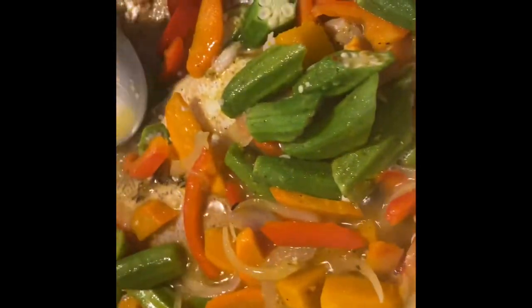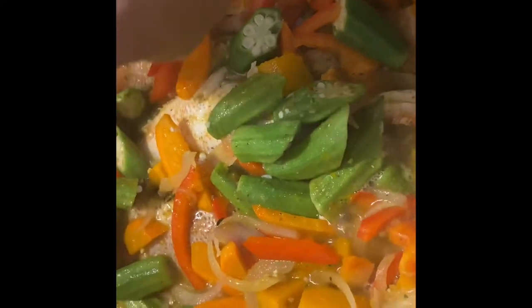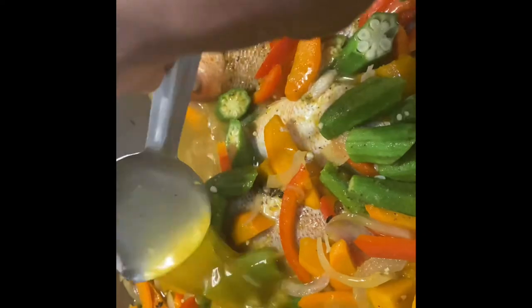We're just gonna take it and baste it, making sure every one of these fish tastes exactly the same and everything tastes amazing.